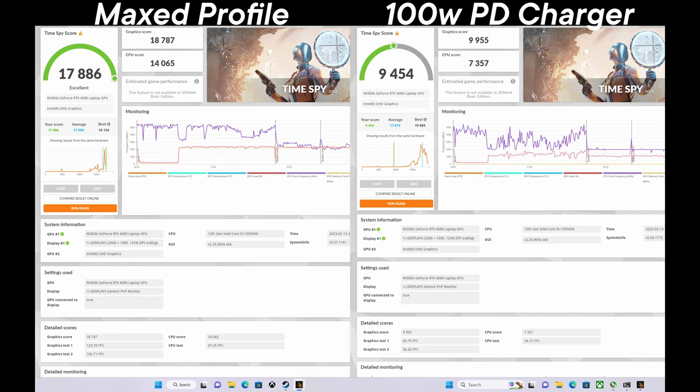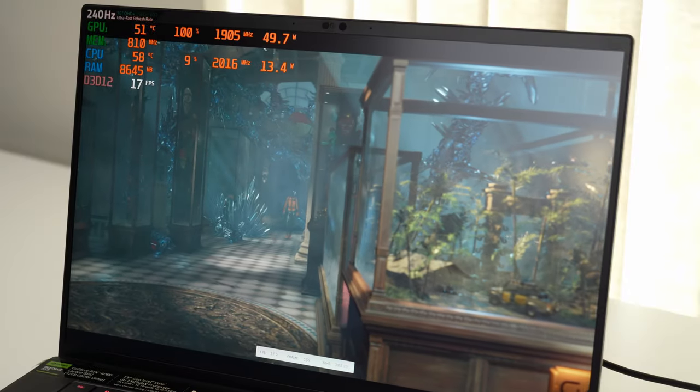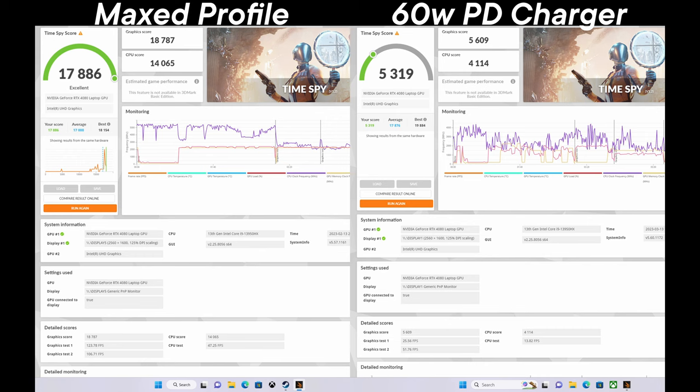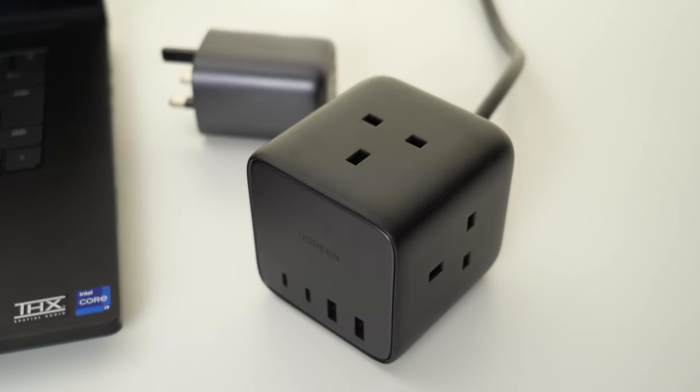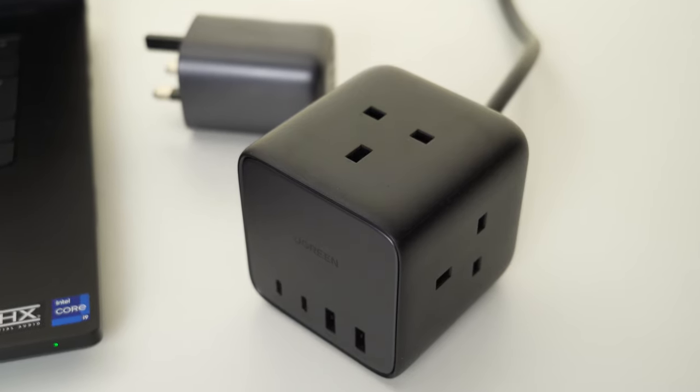I also tried 65-watt to see how it would react. It still works with a message saying more power is required, but running Time Spy gaming benchmarks wasn't really fun — giving only 20 watts to the CPU and up to 50 watts to the GPU, but very jittery with a lot of drops. It gave me quite a low score which is pretty much unusable for any kind of gaming. Also, with the 65-watt charger, running game benchmarks was actually draining the battery. It will be fine for light work and movie watching, but don't bother using it for gaming.